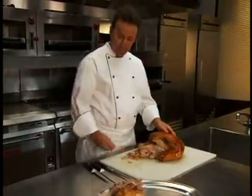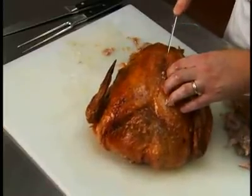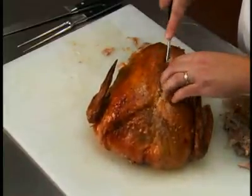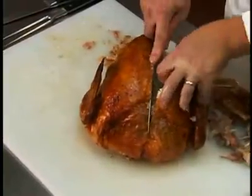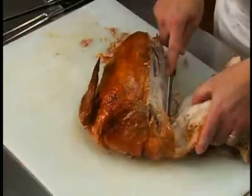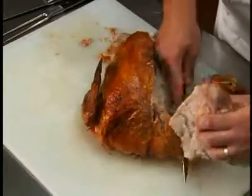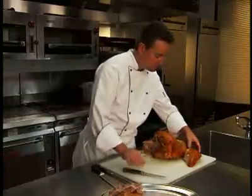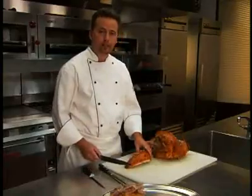To carve the breast meat, cut along the backbone, following the natural curvature of the bones, separating the breast meat from the ribs. Remove the entire half breast and slice it on a cutting board.